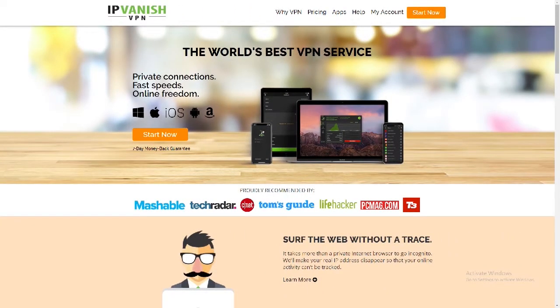If you want to stay protected while streaming, downloading anything online, or just protecting your information, my suggestion is to get a VPN. The best one out there right now is IPVanish — I will leave a link in the description box so you can go ahead and sign up for this great IP service.